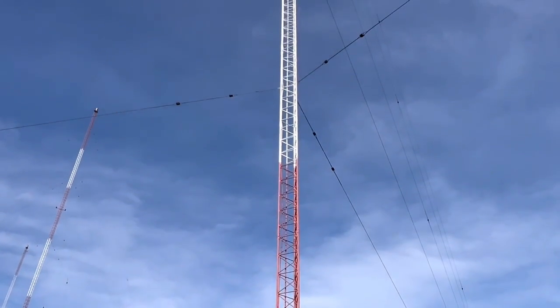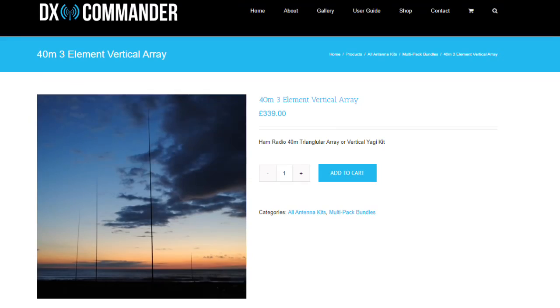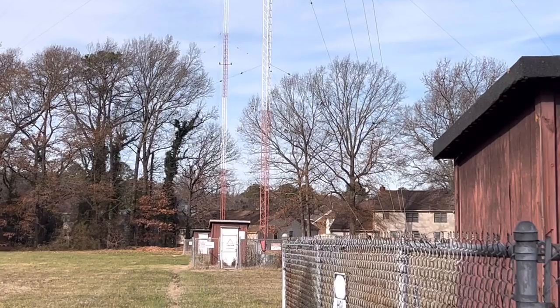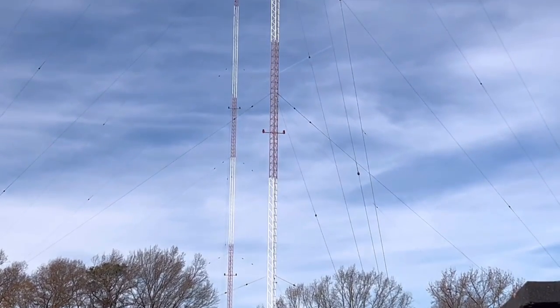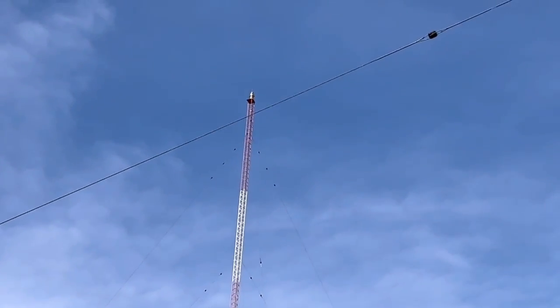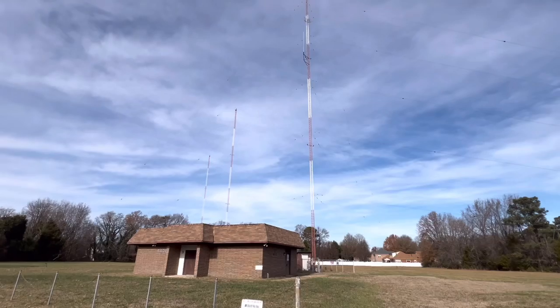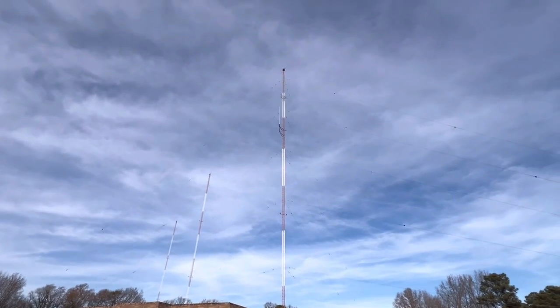If you're interested in building something similar, like the parasitic array I talked about earlier, DX Commander currently has a kit out for 40 meters that looks pretty interesting and might be worth your while if you want to experiment with a beam-type antenna. What a thrill it was to get out here and check out this iconic antenna site. I grew up listening to this station, so it was pretty cool to walk around it and really see how AM broadcast beam antennas work and to be up close as it was in operation.